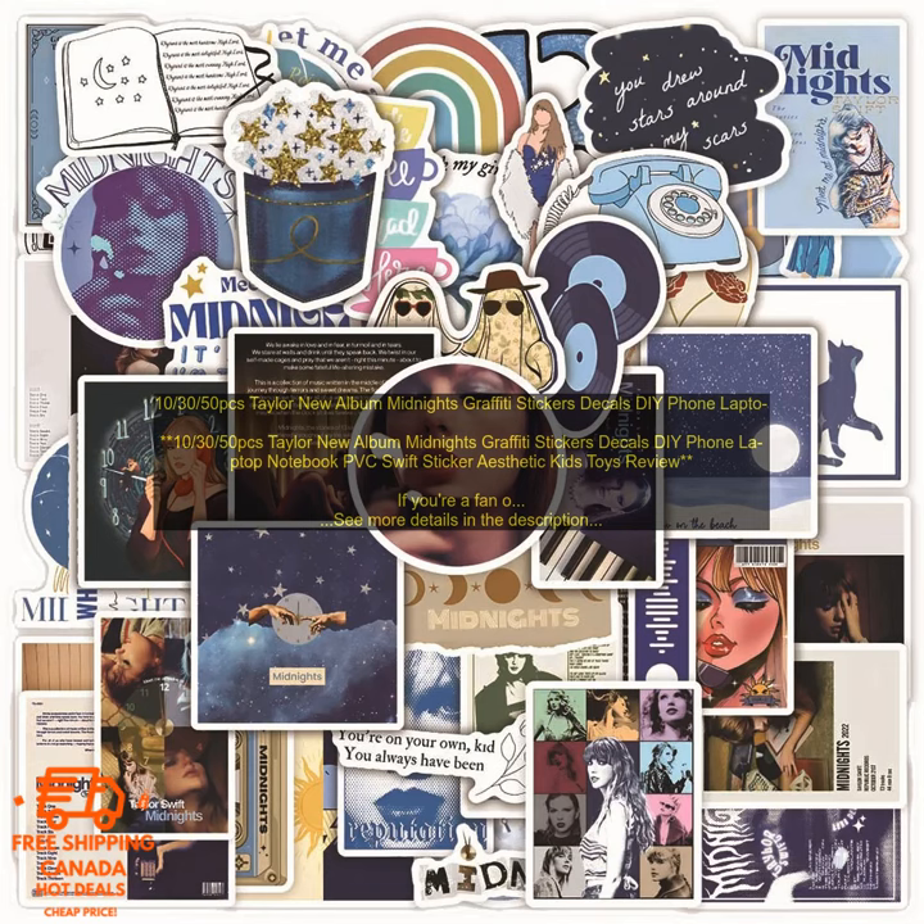If you're a fan of Taylor Swift, you'll love these Taylor Swift graffiti stickers. They're perfect for decorating your phone, laptop, notebook, or any other surface. The stickers are made of high-quality PVC material and are durable and long-lasting. They're also waterproof and scratch-resistant, so you can enjoy them for years to come.